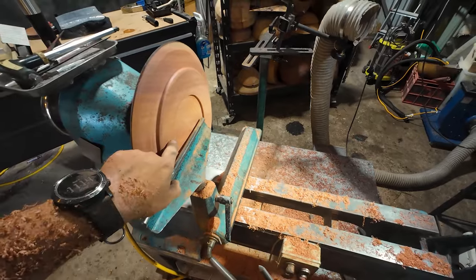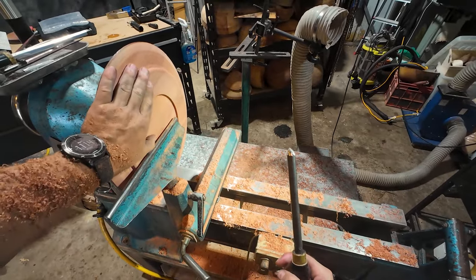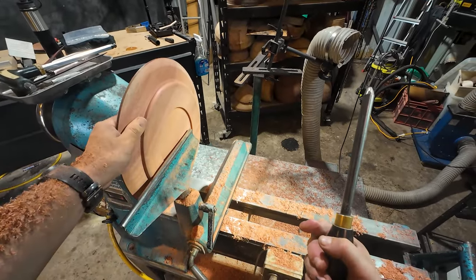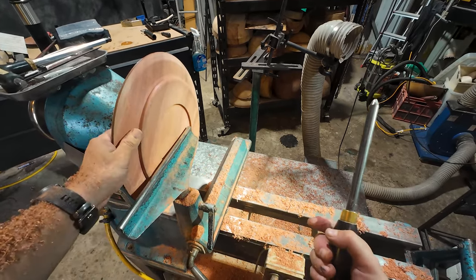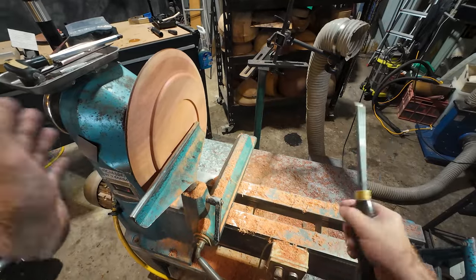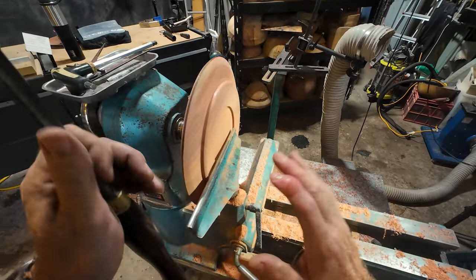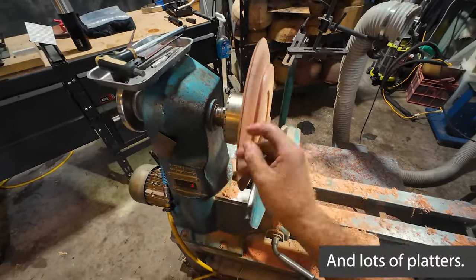So I'm just going to tidy this bit up here on the base, but I just wanted to mention one thing: where I learnt how to turn platters — and this might help you out as well — is just study professional woodturners. I watch Glenn Lucas, Mike Mahoney. There's a lot of information out there online as well, but they also have DVDs that you can download and purchase. I'm not sponsored by those two guys — I'm just saying they are a wealth of knowledge; they've been doing it for as long as I've been alive. They're the go-to guys when it comes to turning platters, so I highly recommend watching them.